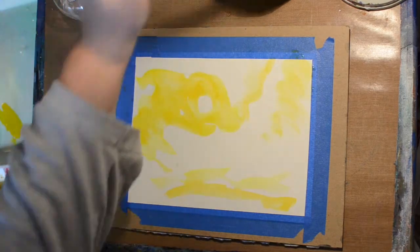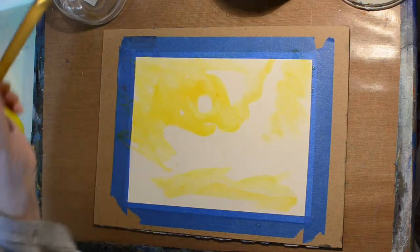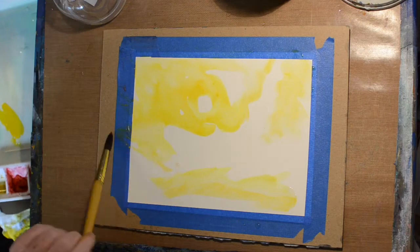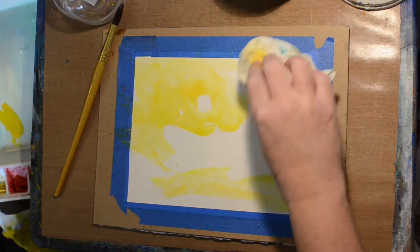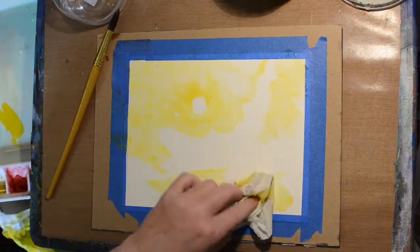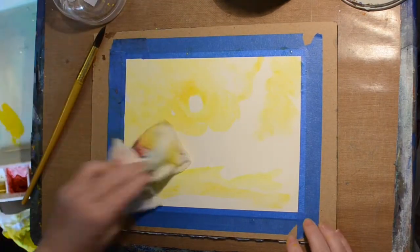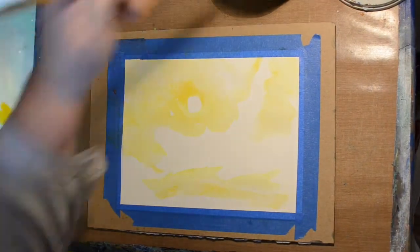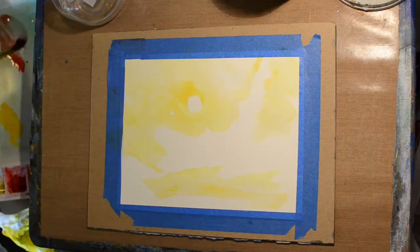I'm going to be applying the colors and drying in between each color because I don't want them to bleed very much. This is just a quick little painting. The yellow is done and I'm blotting it because there were too many puddles — I always end up with too much water. I have a cold, so we get what we get. I did dry the yellow.